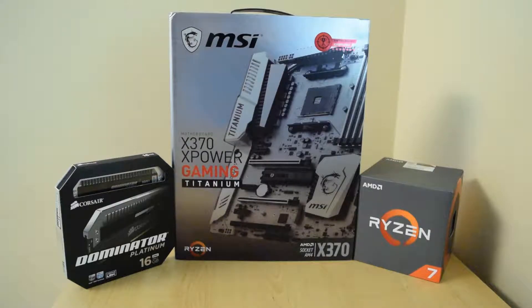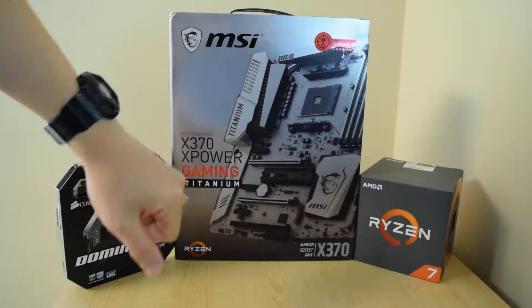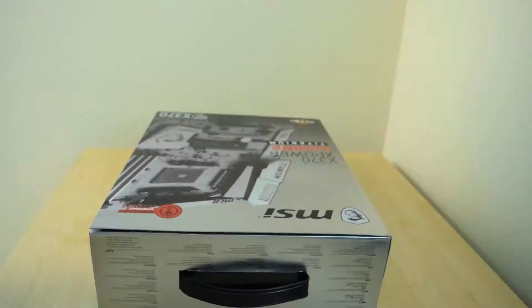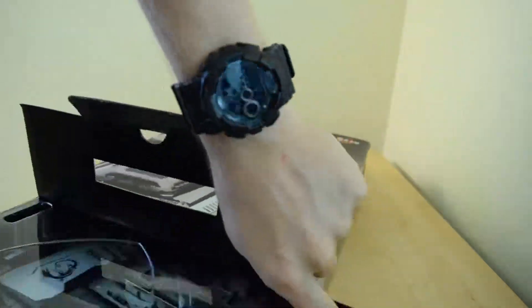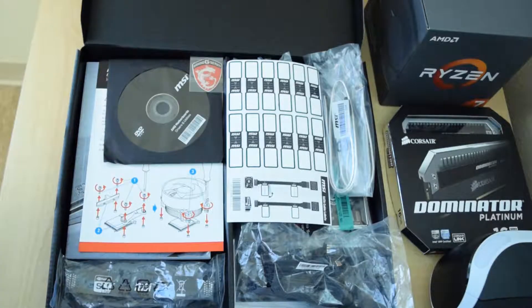What's up guys, I am back with another unboxing and it's going to be one of the premiere Horizon motherboards — the MSI Titanium, full name the X370 XPower Gaming Titanium. Way too many words.